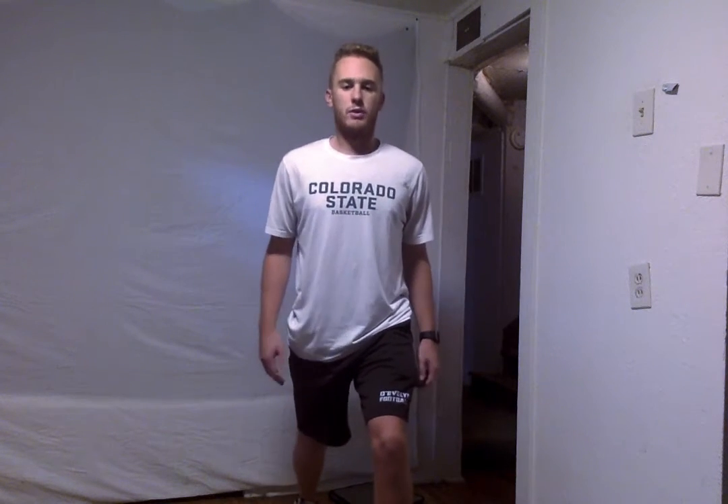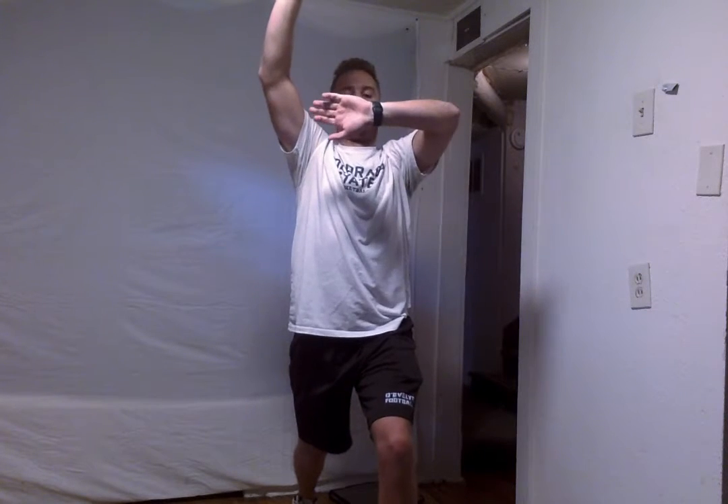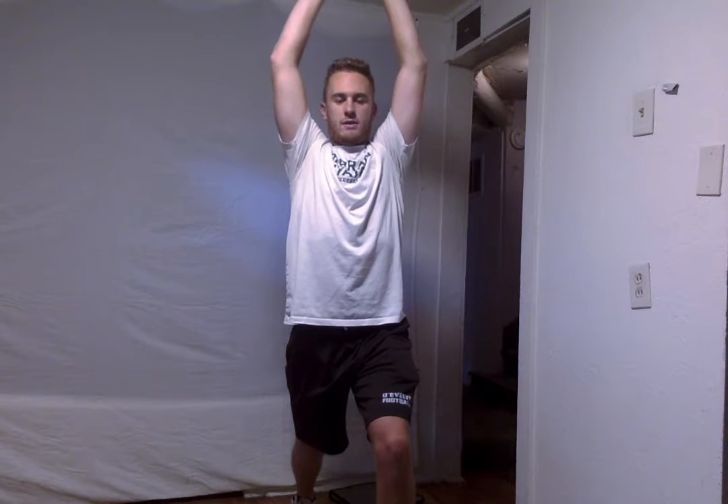Alright, the next thing we are going to do is a front lunge. So go ahead and stick that left foot forward, kind of squat down a little bit. Make sure you're getting a little stretch in that hip flexor. What we're going to do is put our arms up and lean back just a little bit to get those abdominals stretched. So go ahead and lean back. We're going to do this for 10 more seconds — 9, 8, 7, 6, 5, 4, 3, 2, and 1.